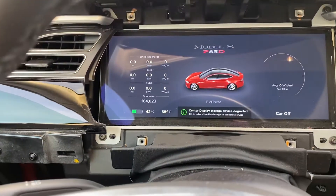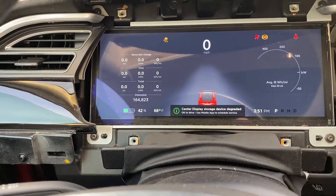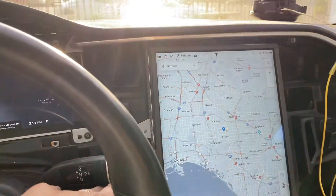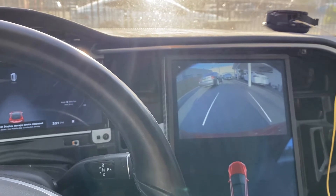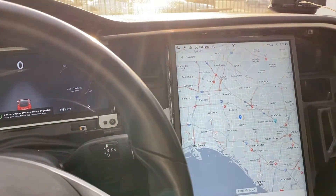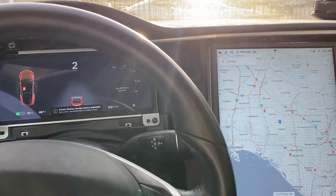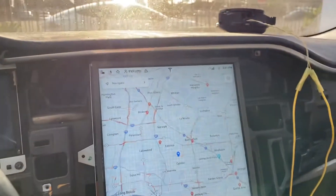Now when I turn this car on, you're going to see that we get the little pedestrian warning indicator on the instrument cluster. And when I put this car in reverse and drive, we get the sounds coming through the pedestrian warning speaker.